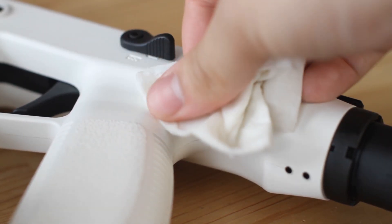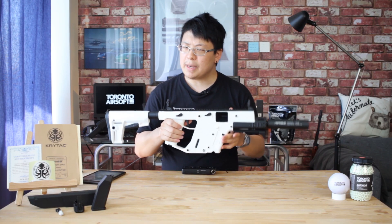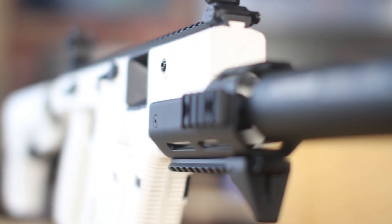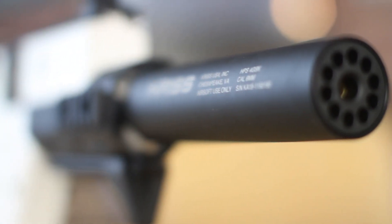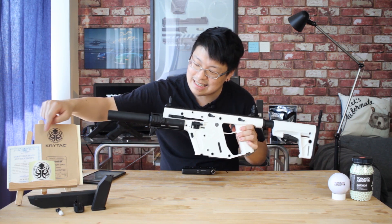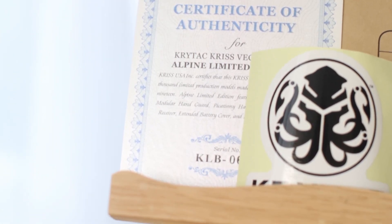A lot of more aggressive cleaning solutions will actually eat away at a painted finish. It's also worth mentioning that this is a limited production run, limited to only 3,000 units worldwide, of which only a small fraction will be this Canadian spec version. If owning something with a sort of rarity is your kind of thing, Crytek does include a certificate of authenticity with a matching serial number to your gun's serial number. A nice touch.